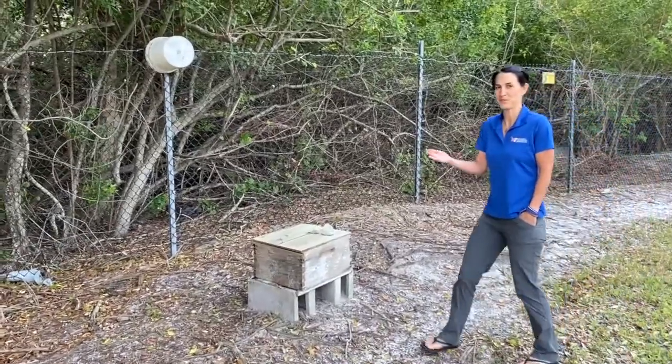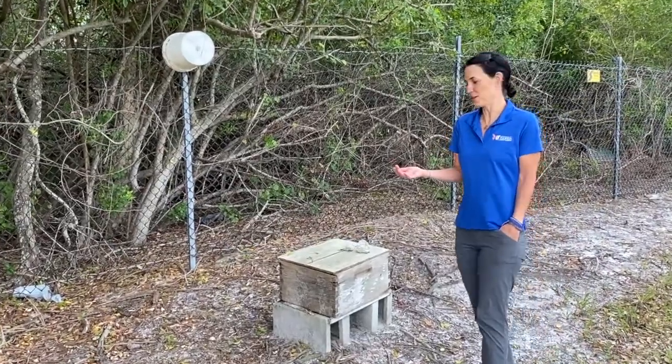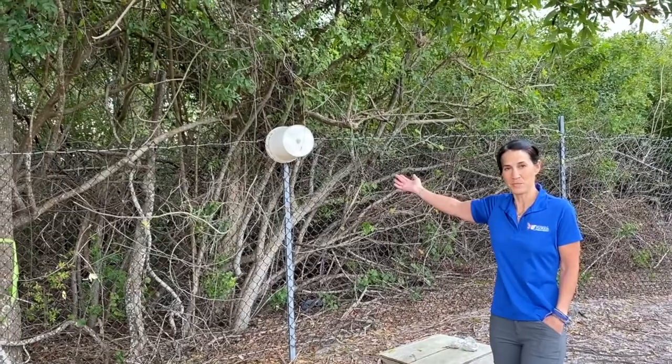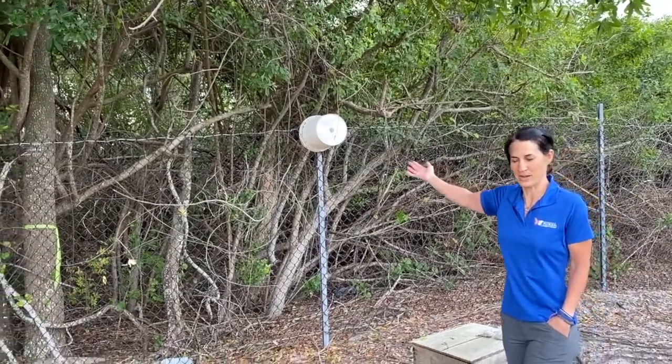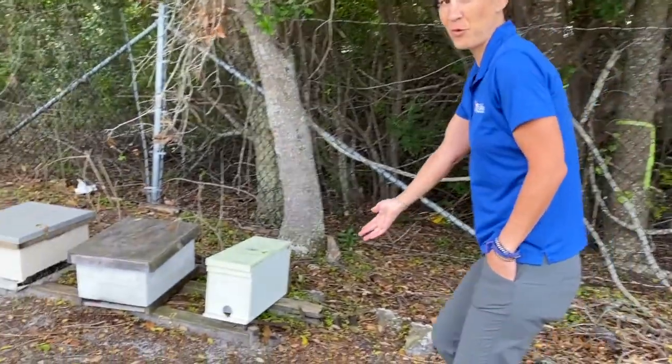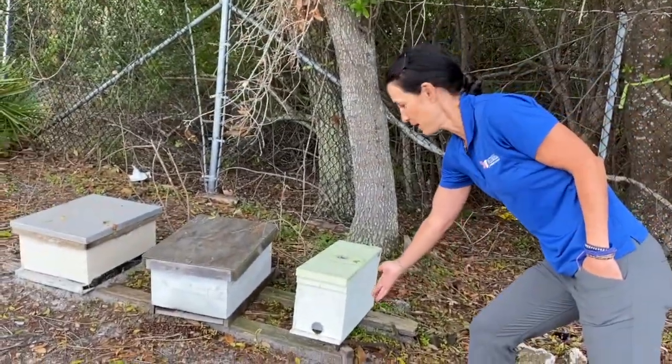Here we have some examples of swarm traps that don't even follow the standard protocol. Here's a perfect example of just a bucket someone placed up there — cost two dollars as a swarm trap. We even have some placed down at ground level, and one that was even successful in luring a swarm into a nuc box.